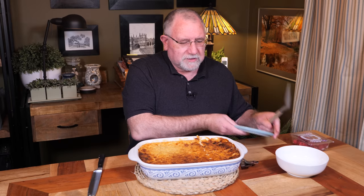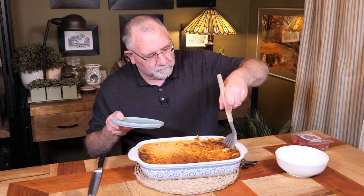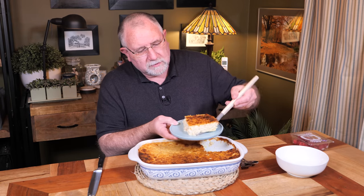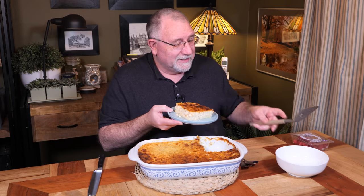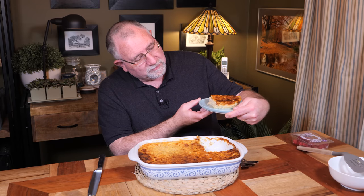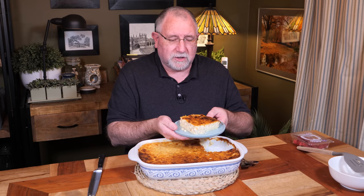Let me get out my trusty cake slice. There we go — nice big slab! That looks really nice. It's held its shape; it's weeping a little bit, but it definitely looks like a custard cheesecake type thing. I love the brown on top — that's lovely.